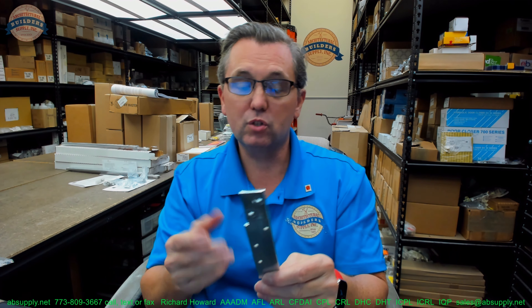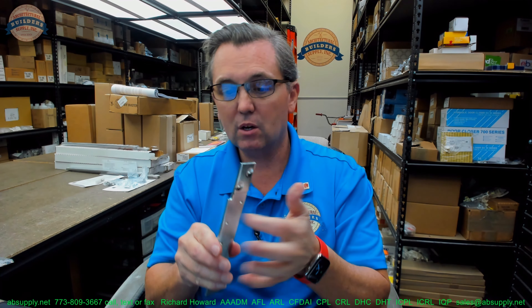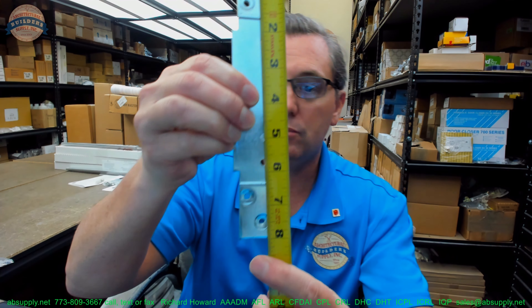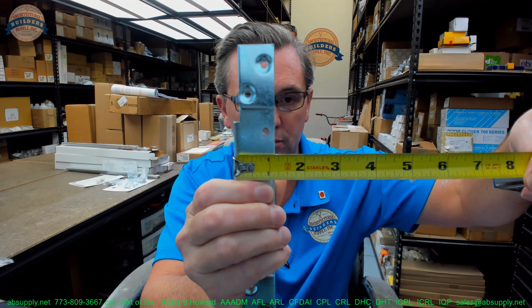So how do you know if this is the one you need? I'm going to show you all of the dimensions. This steel plate weighs about 0.37 pound, zinc coated for corrosion resistance. Overall length: 8 inch. Overall width, where the hinge will sit: inch and an eighth.